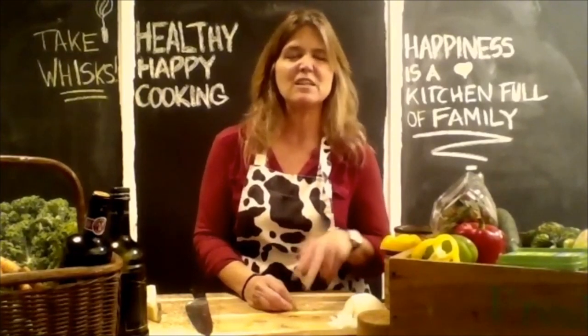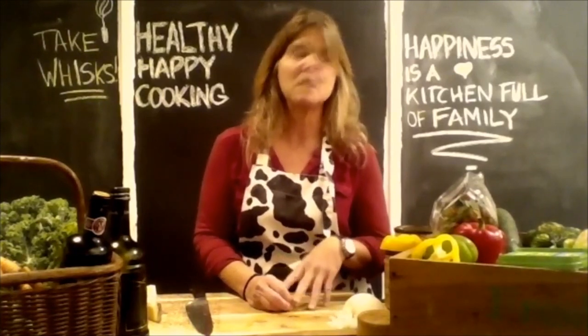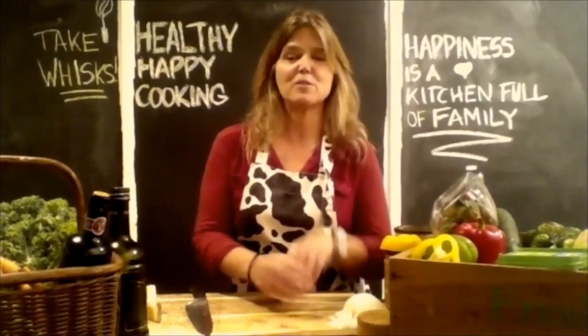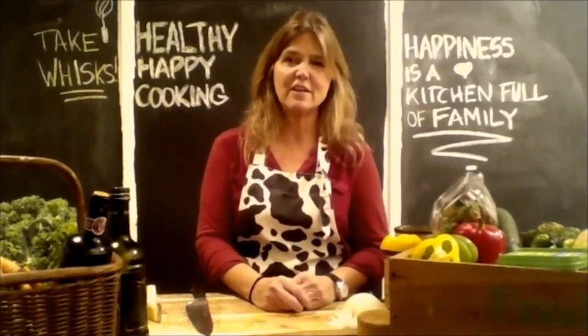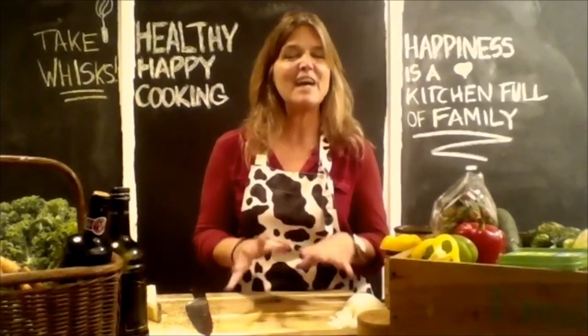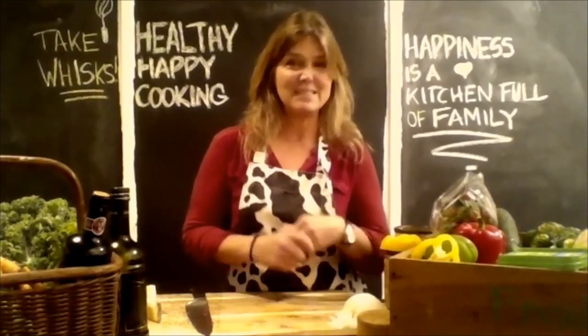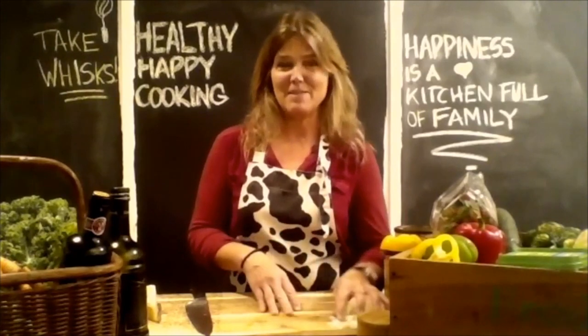So we take our diced onion and toss it in a pan with just a little bit of olive oil to coat the bottom - or maybe you're using a non-stick pan or cooking spray. We're going to sauté our onion for five minutes, so let's start the timer.